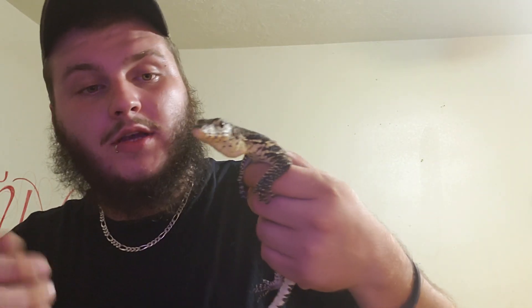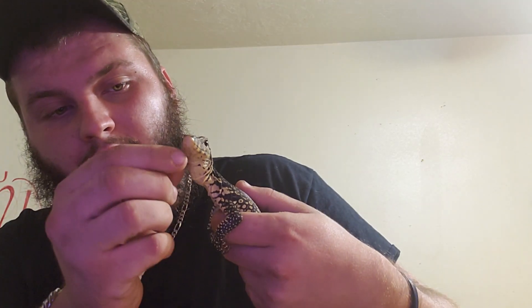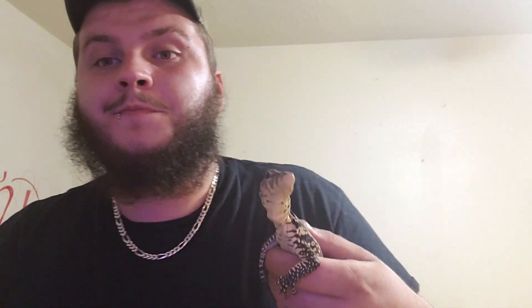To start off with you can put them in a 40-gallon — that's what I recommend as a minimum, and that's what I've got them in right now. Obviously as they get older you're going to need to make an enclosure because they don't stay this small forever. Temperatures are going to be about 80 to 90 with a hot spot about 95 to 100.